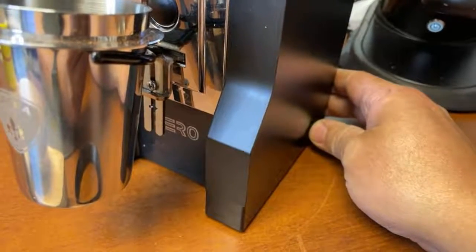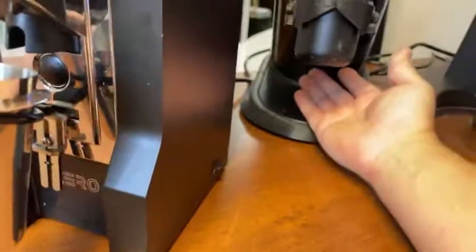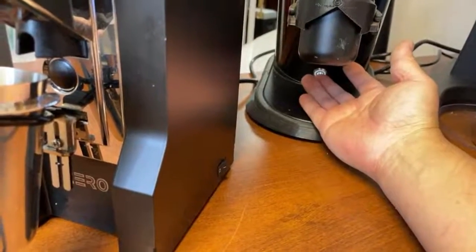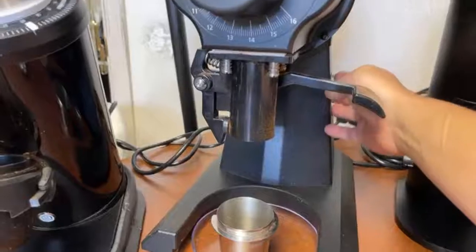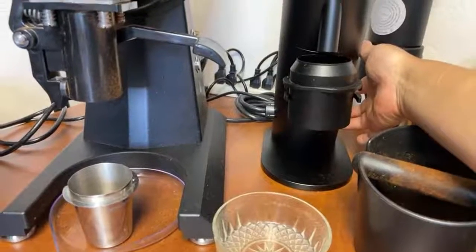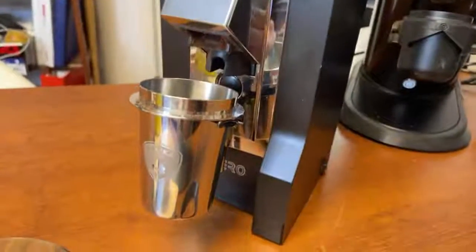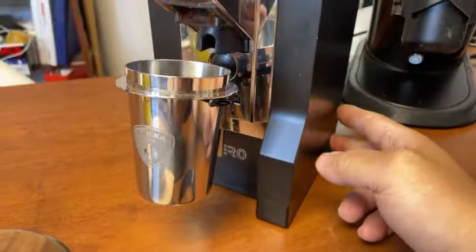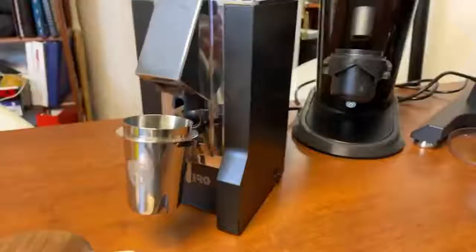Listen to how quiet this is — if you're looking for a quiet grinder, this is it. Compared to the DF64, it's quieter, and much quieter than the EK-43. The P64 and Eureka Minion Zero are neck and neck — both fantastic. If you're looking for a quiet grinder, the Eureka is right up there.